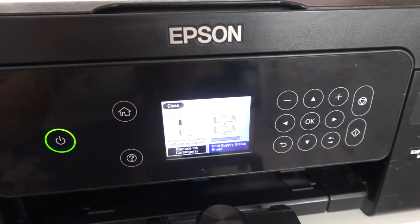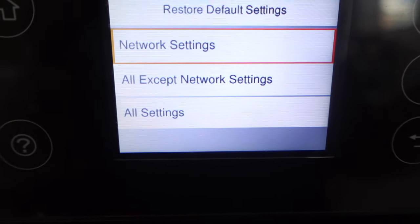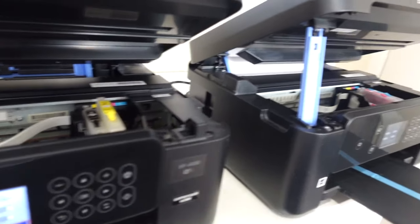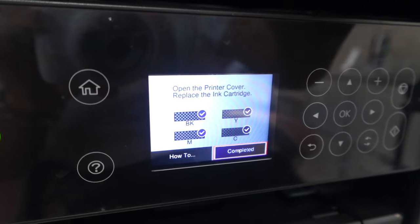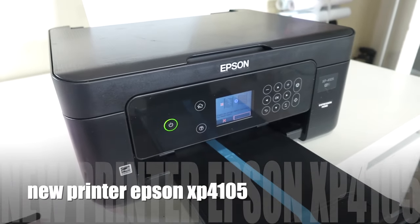Alright, moment of truth — it worked! But it's saying that my ink is low, so that just means I have to replace the chips. The ones I buy are not chipless, so I have to buy chips separately. The ink that came with this printer — the original Epson ink — I put it in this printer. Now that it's working it's letting me go to settings, and apparently if you go to settings and restore default it's supposed to restore it from the very beginning. I'm going to try it — restore — yes. Then I'm going to try to change the ink and replace it with the sublimation ink and it seems to be taking.